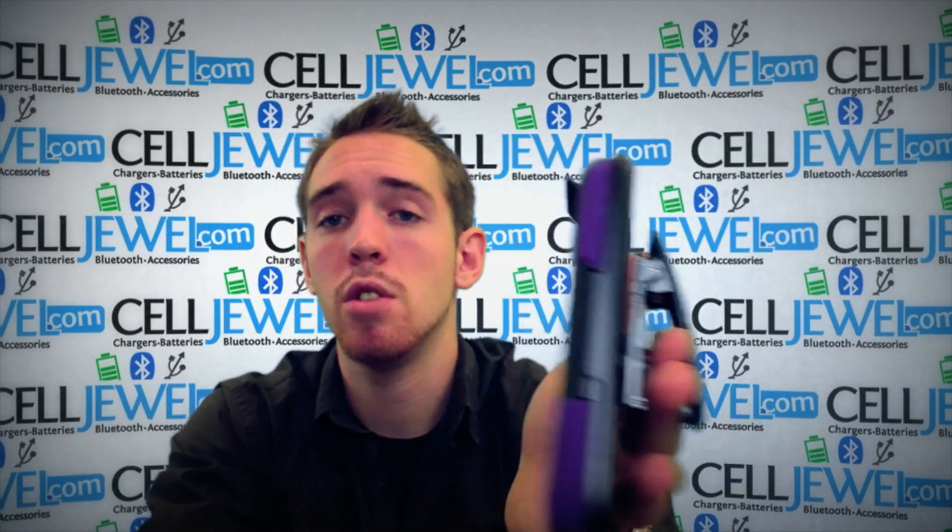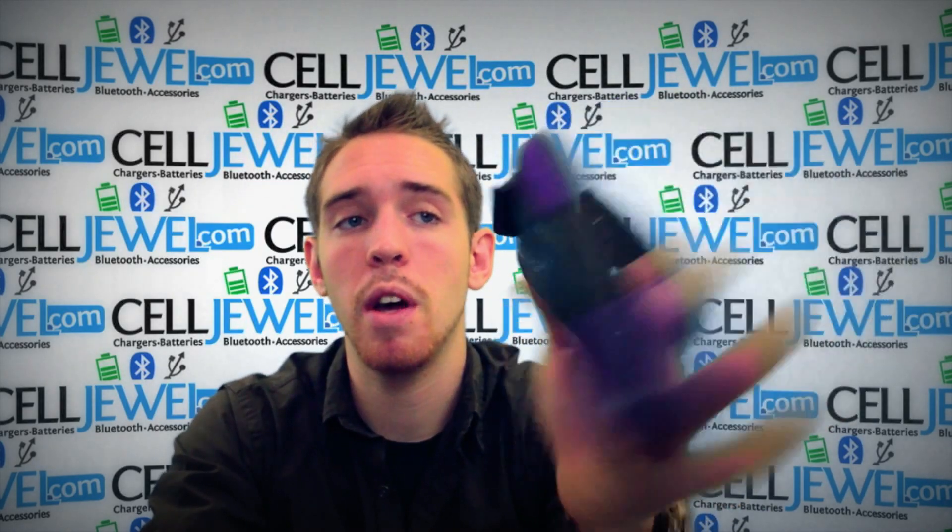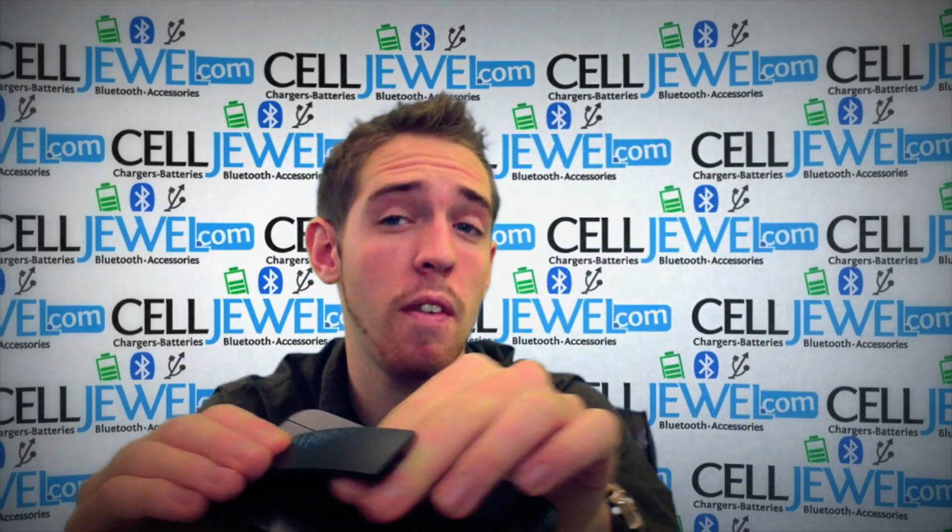It also has a tight spring so you can put it on your belt and it won't be falling off easily. As you can see, I can move my finger around in many ways and it's not going to fall off, so it shouldn't be falling off your belt too easily.